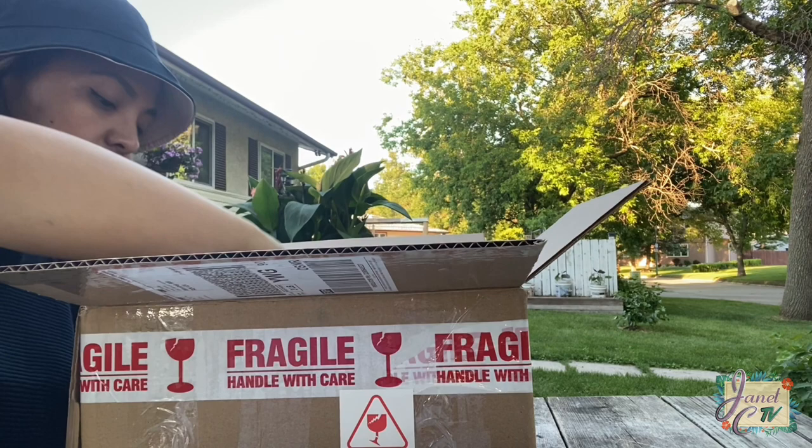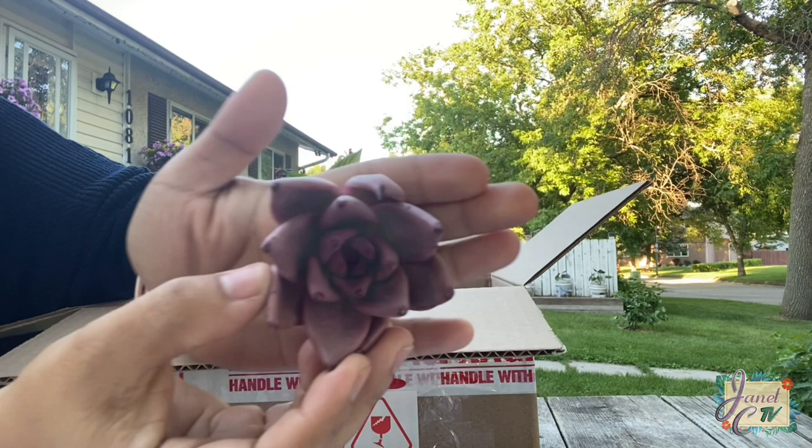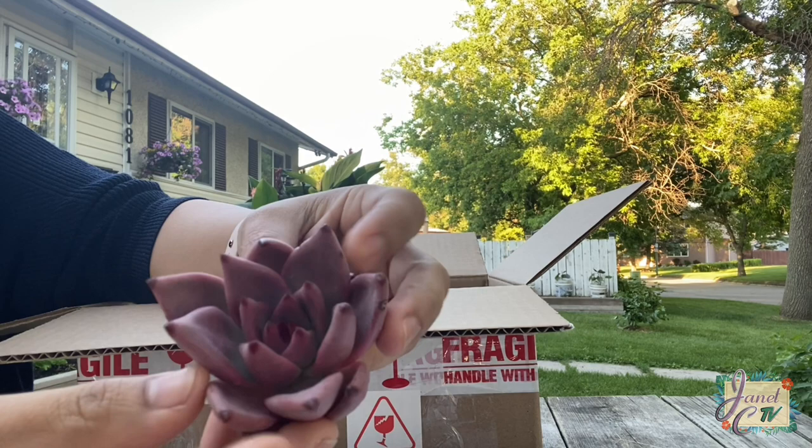Another Echeveria agavoides, but this one is romeo. This one is more on a pinkish tone. I used to have one like this before, but mine was more on a reddish tone.